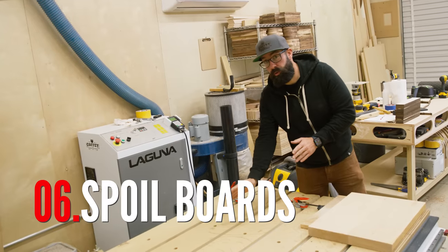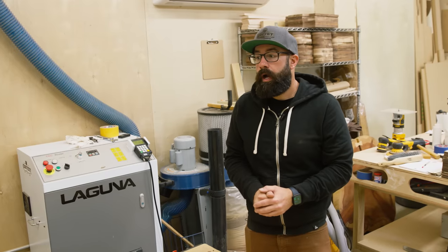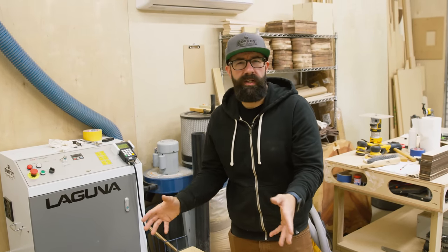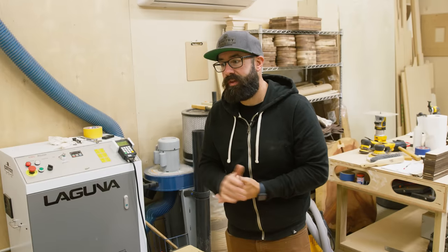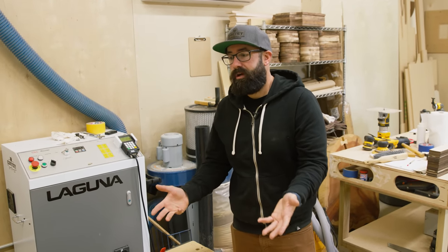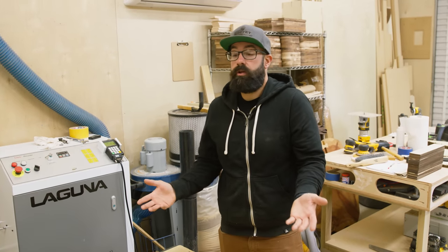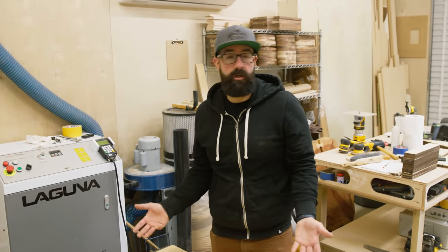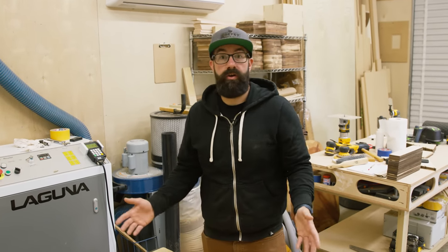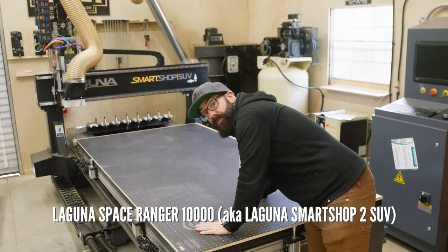The next cost I want to talk about is spoil boards. They aren't very expensive, but they aren't free. You will need to buy a new spoil board every once in a while. I think I'm on my third spoil board in three years, so I'm getting about a year's worth of life out of them. It's like $60 for a sheet to do this whole bed, but it's not free — it's something you're going to want to factor in.